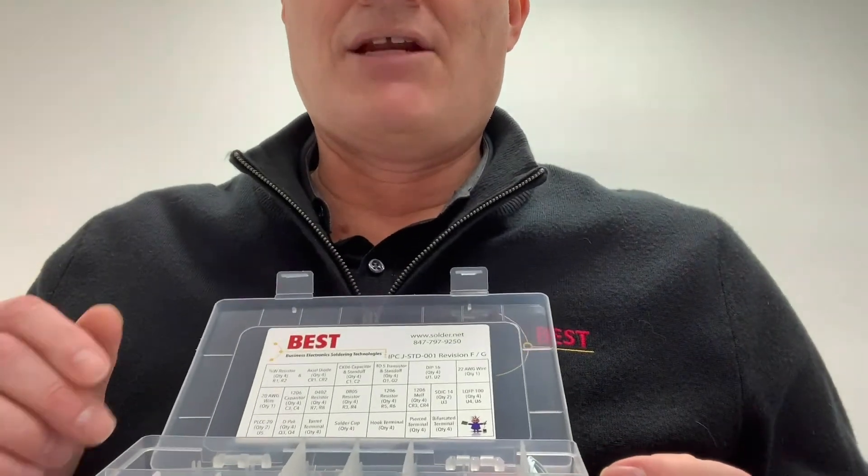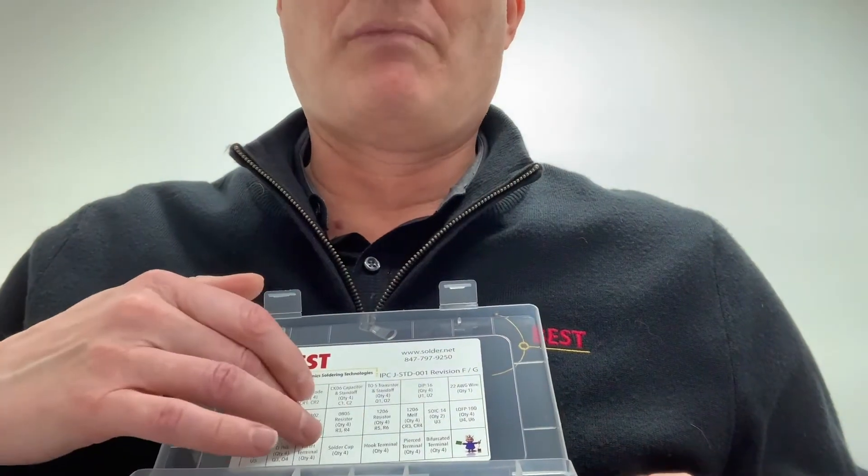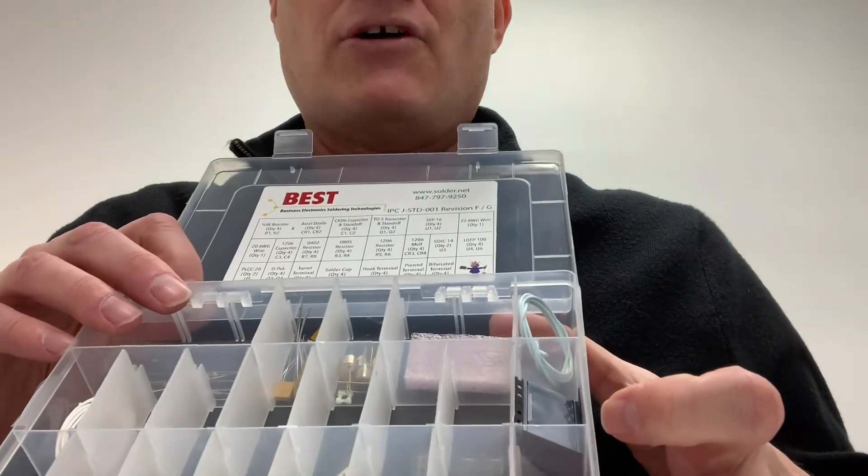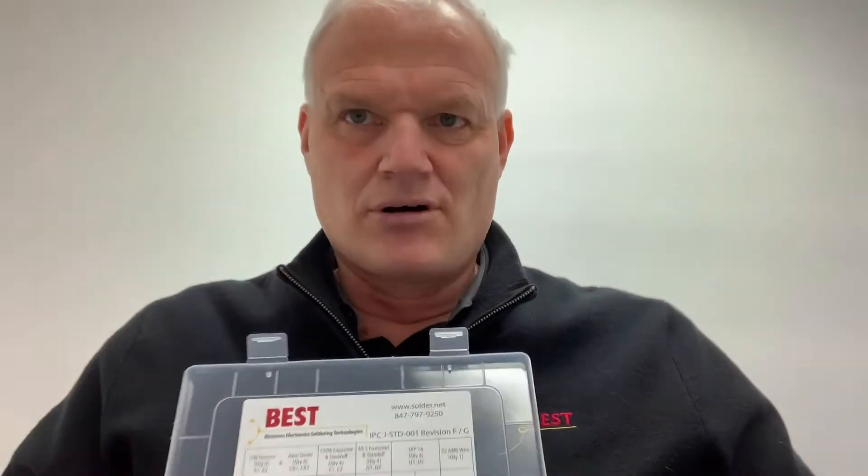It comes in this little plastic fishing tackle box and it's compartmentalized. As you open the container it tells you what parts should be in what areas, and the component parts are in those areas. We can either send you component parts as refills, or you can use the box for other purposes once the student is done with it.